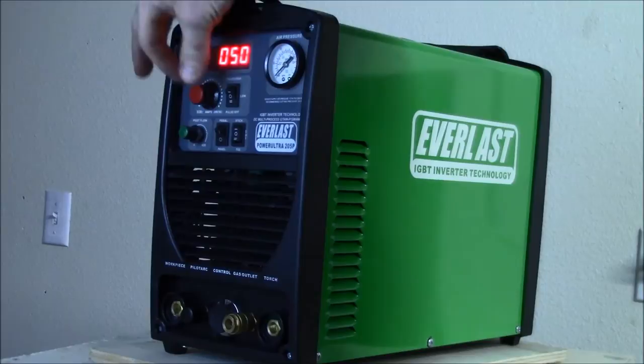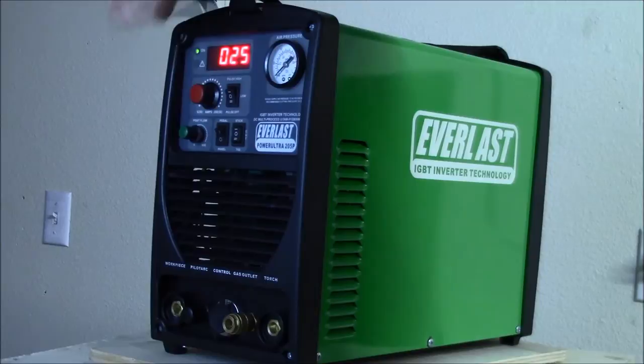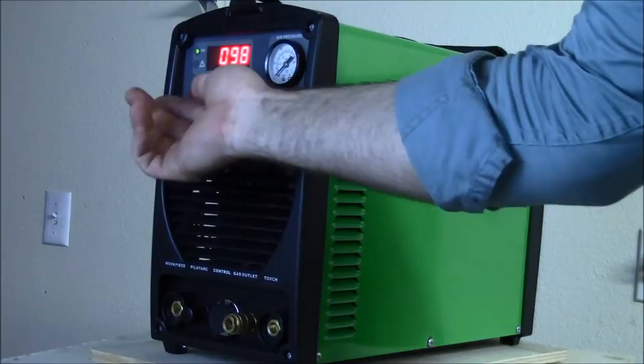Right now we have plasma for a max of 50 amps on 220. If we turn it down, you can see what we get running 110 - you end up with about a 25-amp max. If we go to stick, you get about 110 or 120 amps on 110, and since we're at 220, we've got 200-amp max for the stick.